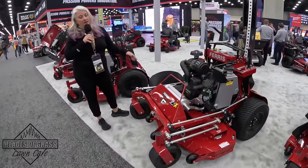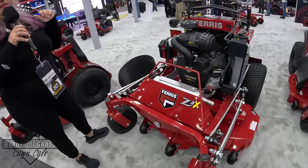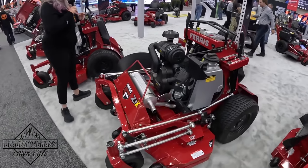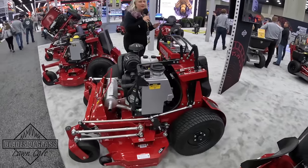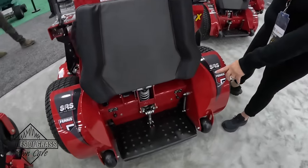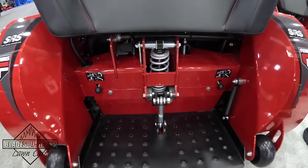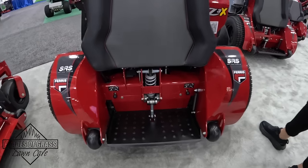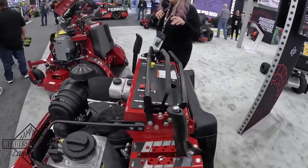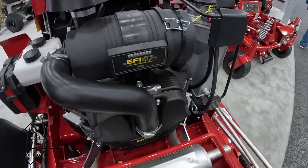This is the Ferris Z3X — our biggest stand-on mower in the Ferris lineup. It comes in deck sizes of 52, 60, and 72 inches. If you're familiar with Ferris you know we brag about our suspension all the time. If you pop over here to the platform, we have the suspension platform as well — so as you're going down the turf and hitting bumps, it takes that stress off your body because the platform itself has a suspension feature.